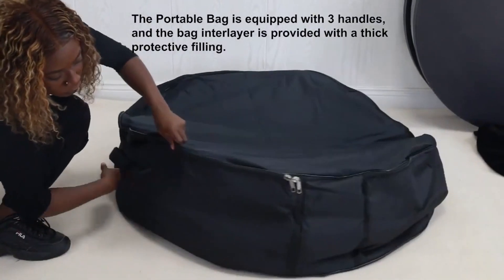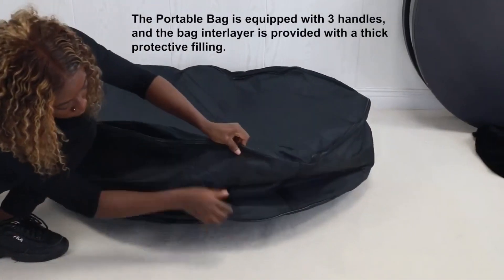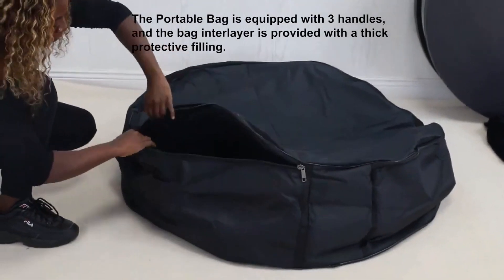The portable bag is equipped with three handles and the bag interlayer has a thick protective filling.